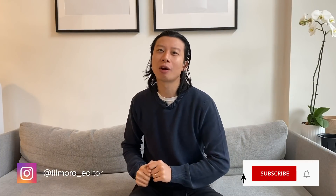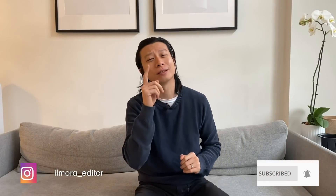Hey everyone, it's Elliot from Wondershare Filmora here to empower your inner video creator. Before we get started, don't forget to subscribe and hit that notification bell so you don't miss any of our new videos. Today, I'm going to show you how to make objects fly in Filmora 10. Let's get started.